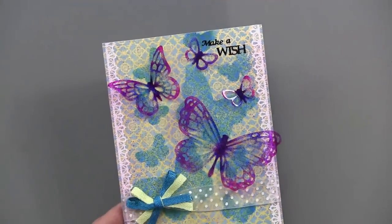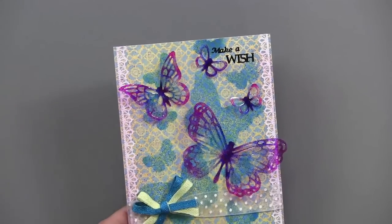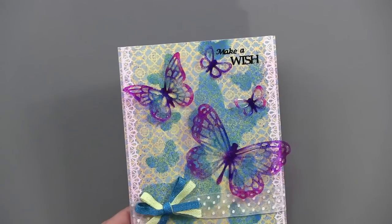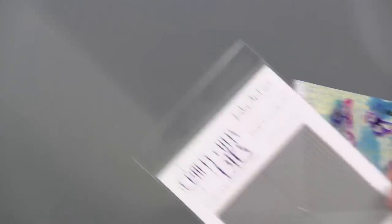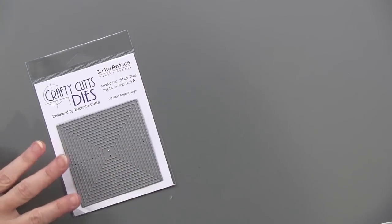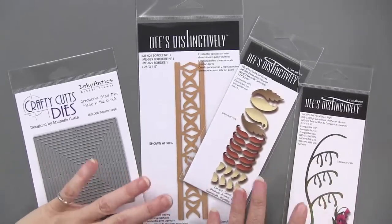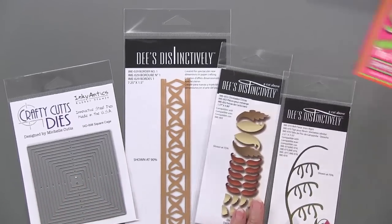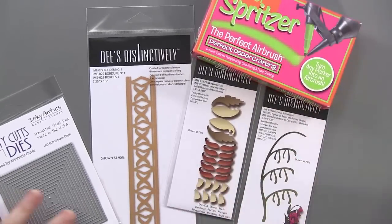It's a fun tool to play with — before you start, you want to practice, spray around a little bit and see what kind of effects you can get. As we said, our tools today are: the square cage cutting die, Dee's Distinctively cutting dies which can make some really unique effects, and the spritzer perfect airbrush, where we learned things today. Hopefully you have too. Thanks!